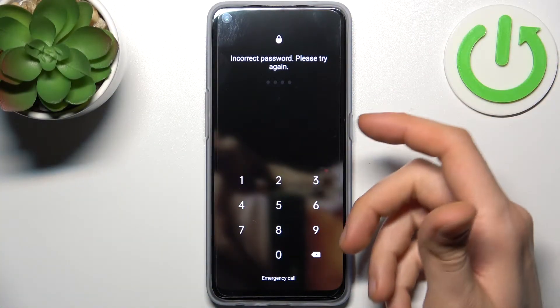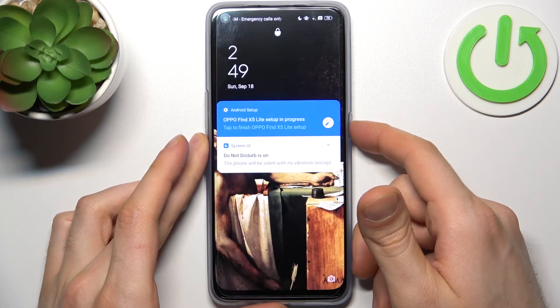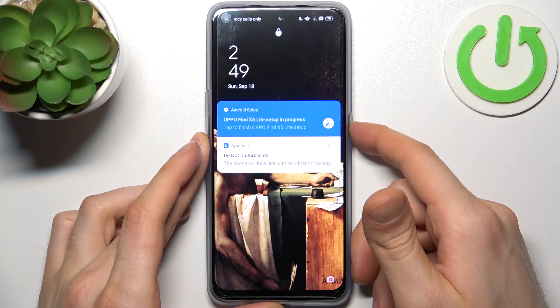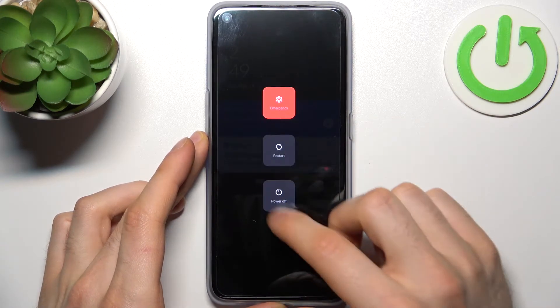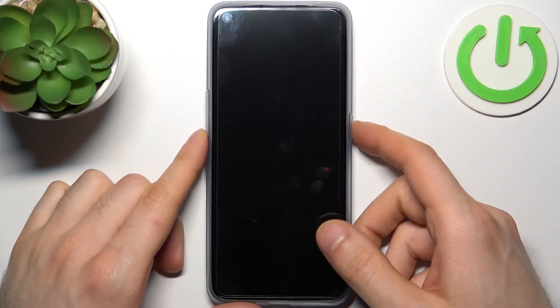First, what you have to do is turn your device off by holding down the power key, then tap 'Power Off' and wait for the device to completely turn off.